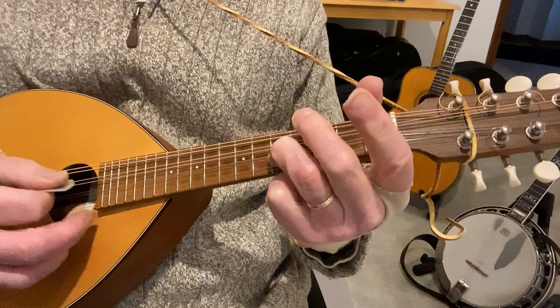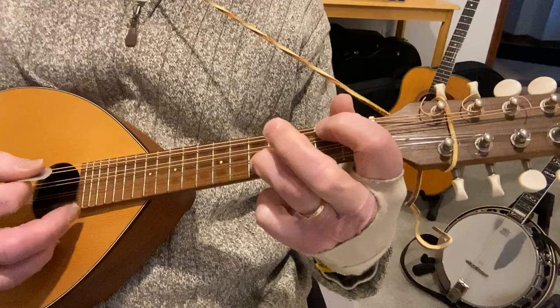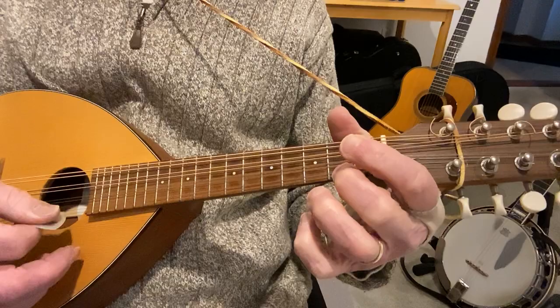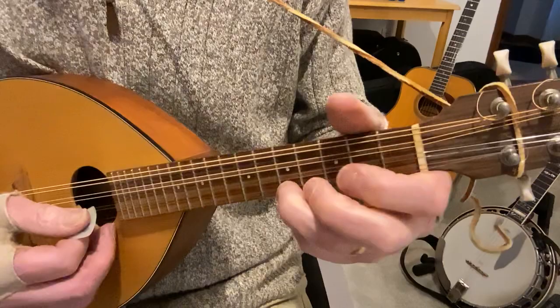That's the fifth fret of the second string — one, two, three — and I'm going like this, so I've got the open D string with that. The fourth fret of the G — if you can't reach this, don't worry about it, just play the melody. Twice, and then the last one I drop that low fourth string to the second fret. It's hard to see with this little neck and these big fingers.